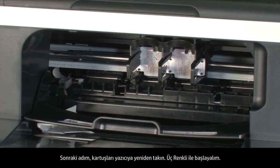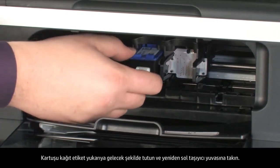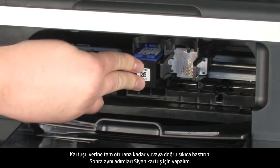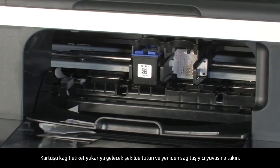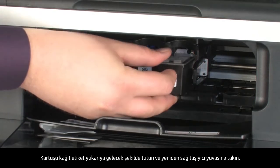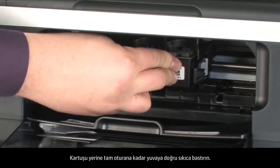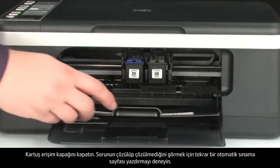Reinstall the cartridges back into the printer, starting with the tricolor cartridge. Hold it with the paper label on top, then insert it into the left carriage slot and push firmly until it snaps into place. Next, do the same for the black cartridge: hold it with the paper label on top, insert it into the right carriage slot, and push firmly until it snaps into place. Close the cartridge access door.